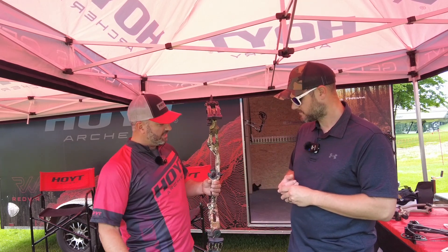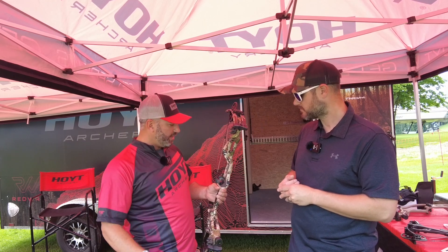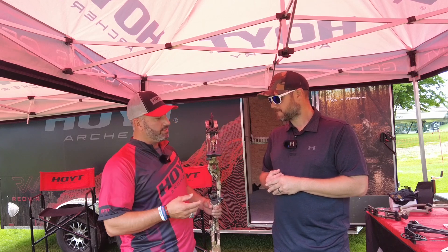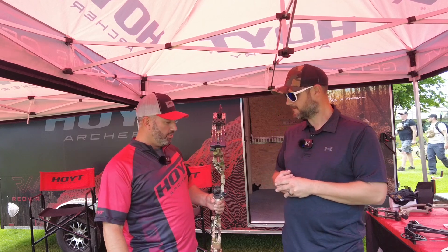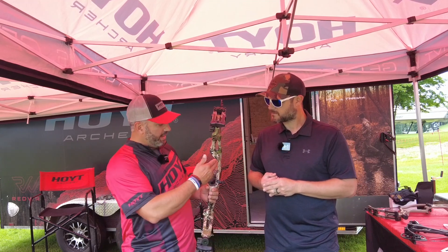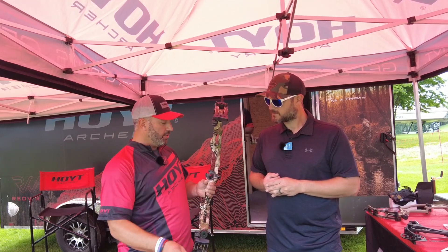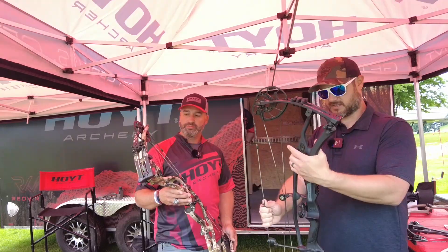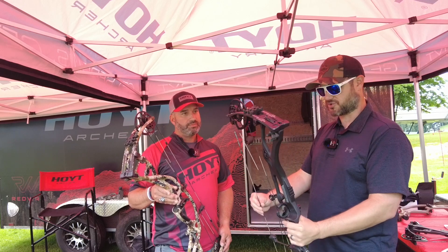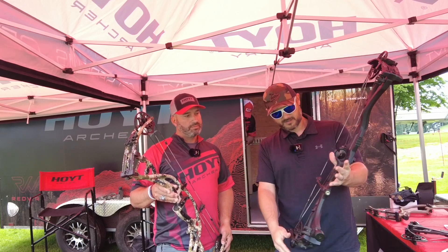The new carbon bows have changed the profile — it's a slimmer look and the cutouts are different. This is still kind of the old version with the turbo, but the new version is a lot slimmer and more inline. This one doesn't even have the option for a rest or site mount in the traditional way — it's a more different design on the RX7 Ultra. This is actually a lefty in blackout.